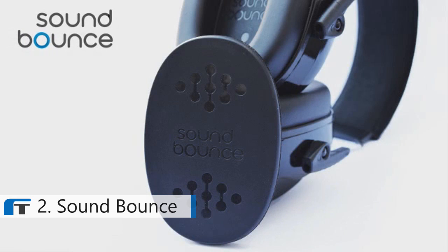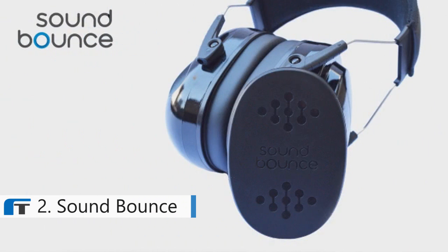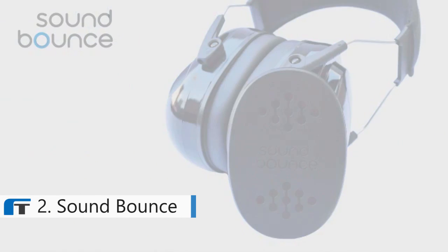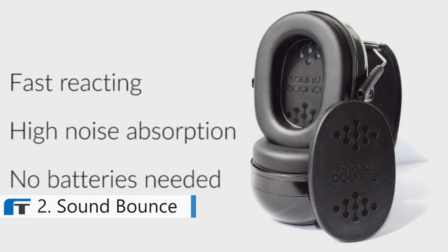SoundBounce is a small insert designed for the inside of earmuffs. This cutting-edge hearing protection has superior acoustic absorption and communication features when compared with other products on the market. What sets SoundBounce apart from standard foam inserts is the technology inside. It works 8 times better than foam. The material reacts naturally to the increase and decrease in noise levels, absorbing loud sounds more than foam, which is passive.